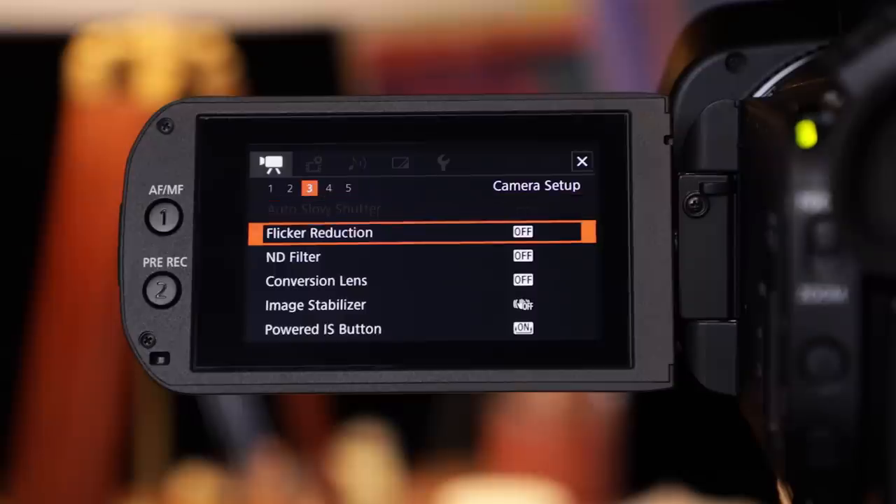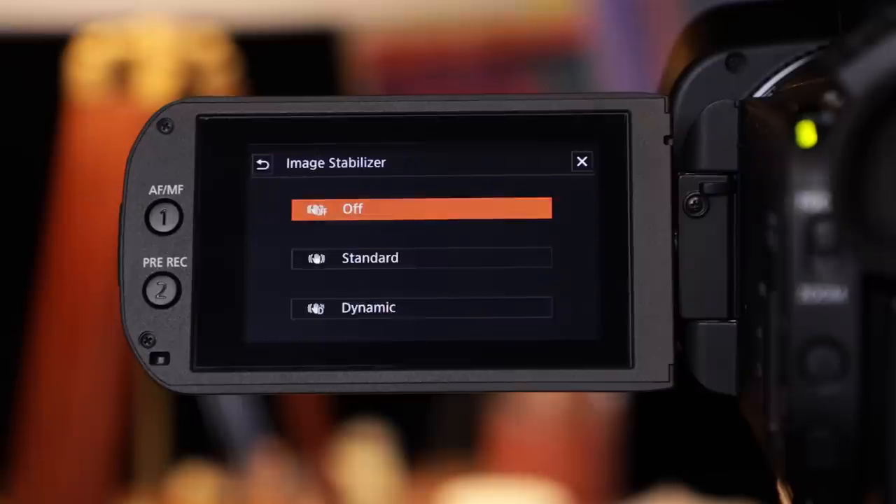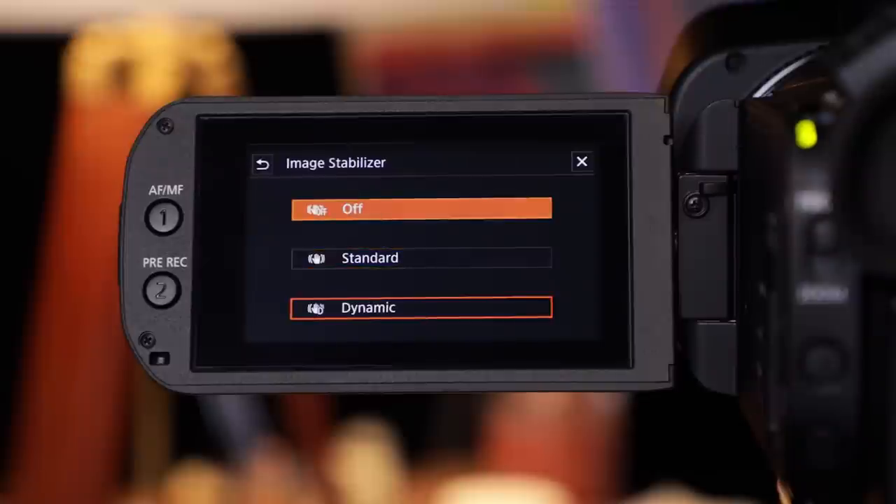To help you steady your shot, it has 5-axis image stabilization. The new dynamic mode uses both digital and optical IS to stabilize roll and tilt.